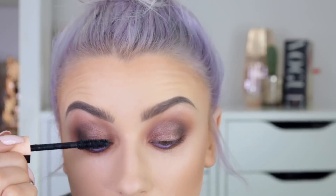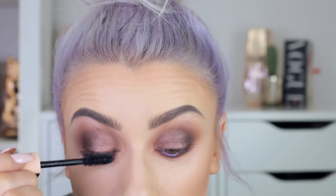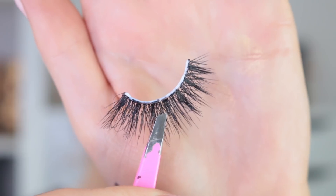So I'm just going to coat my lashes with mascara using the Maybelline Total Temptation mascara. Then I'm going to use the Huda Beauty lashes in the style Jade.